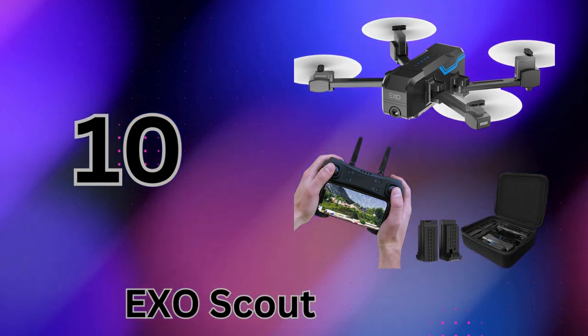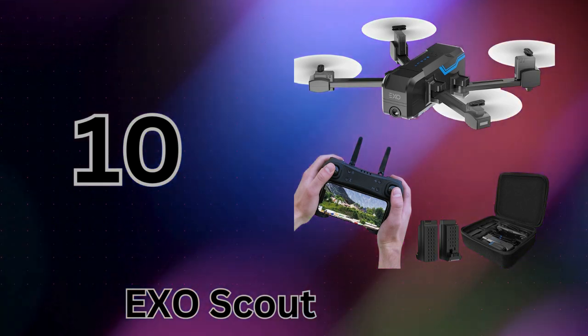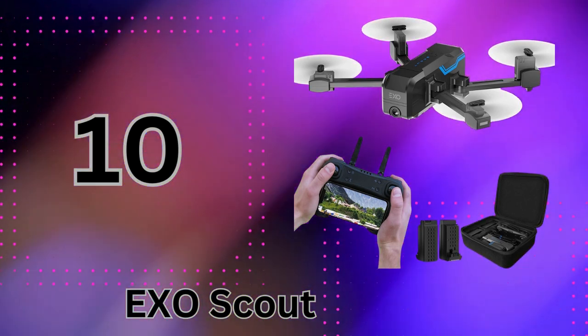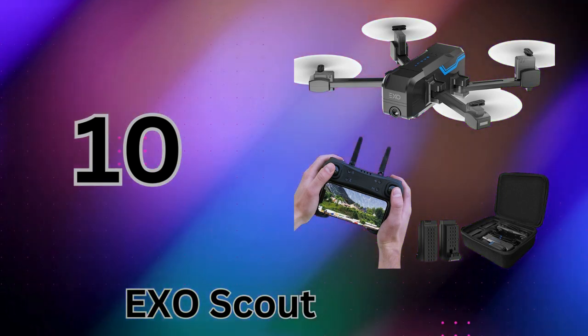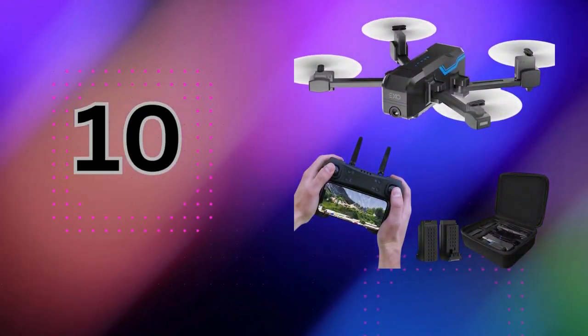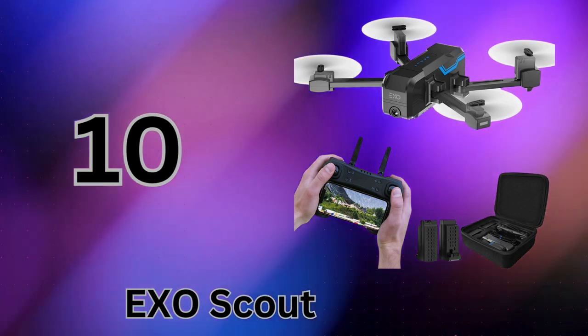Despite the affordable price tag, this USA-made drone is loaded with smart features like steady hovering, auto takeoff/landing, and sensors to avoid crashes. With its quality camera, simple operation, and portable, durable design, the EXO Scout brings real drone capabilities to the toy drone category at an incredible value.